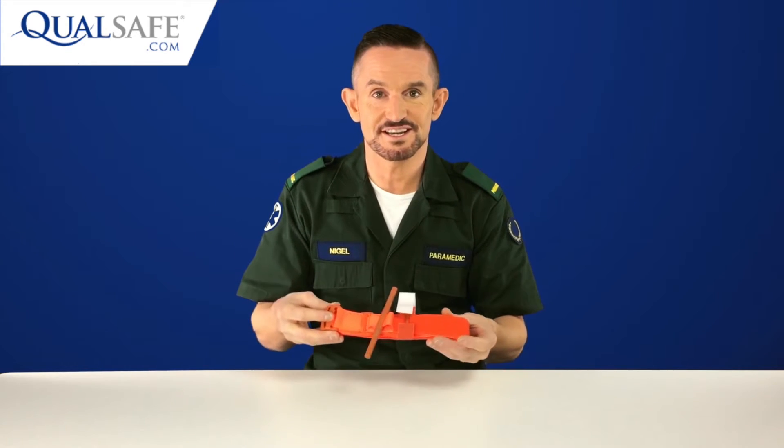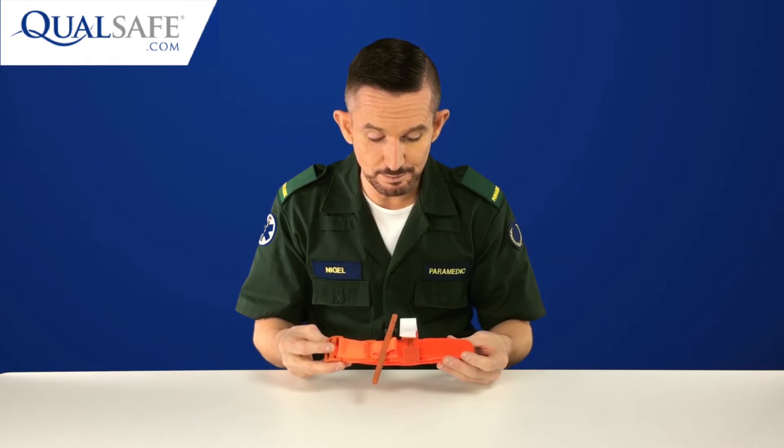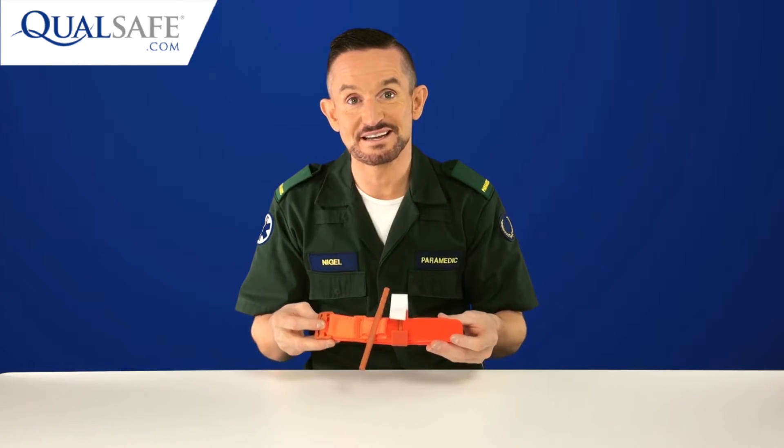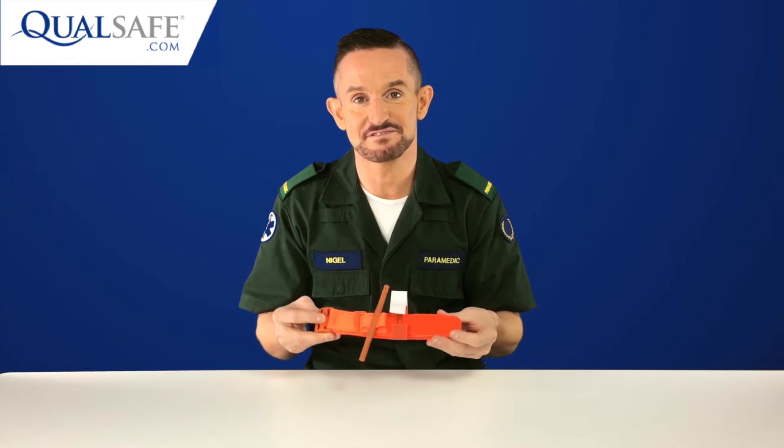The first manufactured tourniquet I'm going to show you is the CAT tourniquet, or the Combat Action tourniquet. The first thing you'll probably notice about this is its colour — it's bright orange, which is perfect for the civilian user, for the civilian setting.